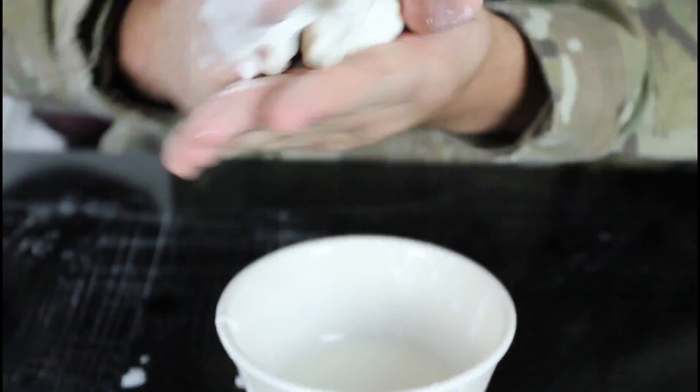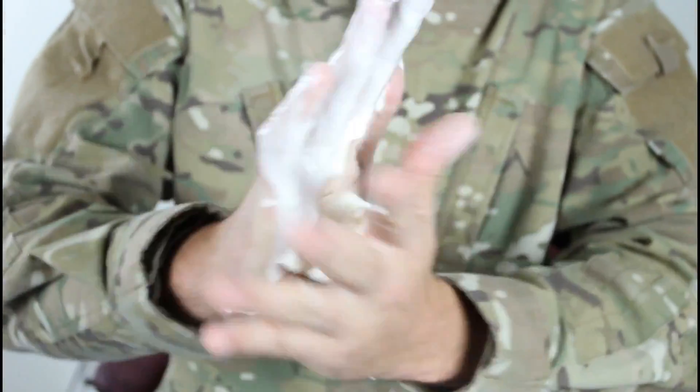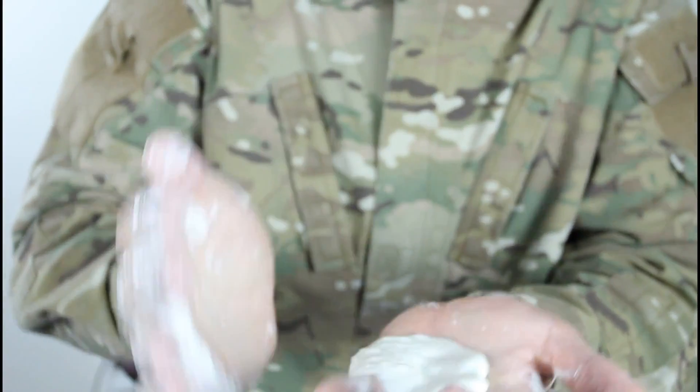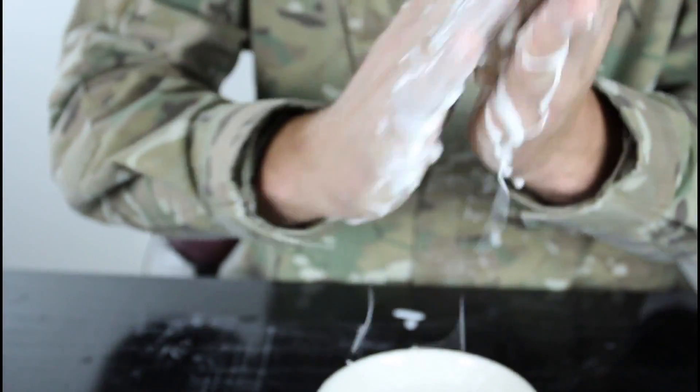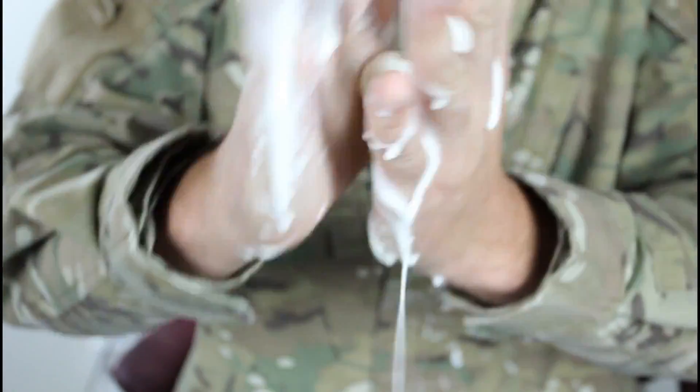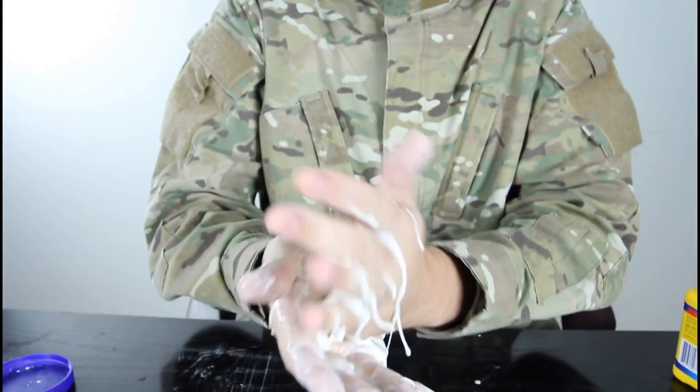Check it out, I'm gonna put some in my hand and start rolling it around. You see, I got this ball right here. If I roll around fast enough, it will be a cool ball. Oh look, it's liquid actually. Roll it around — the ball, you see it? Just a ball. If I let go, it's liquid.